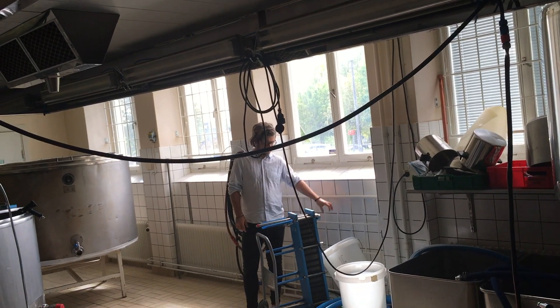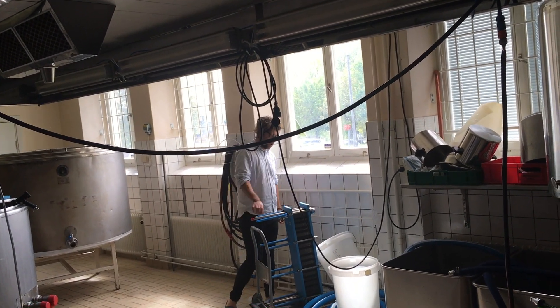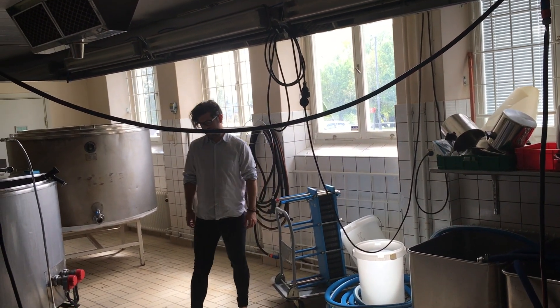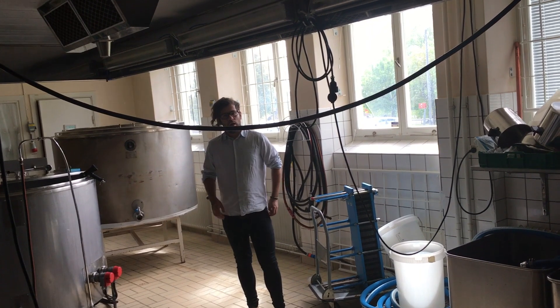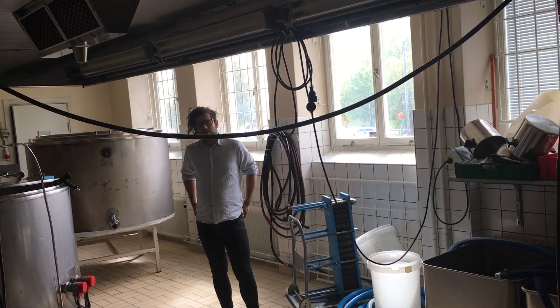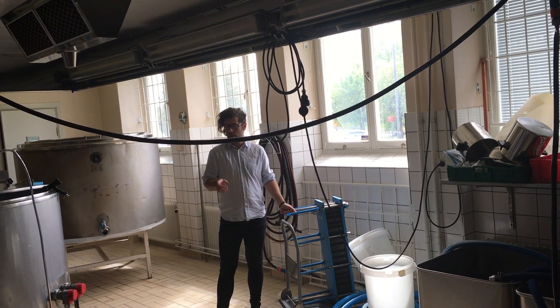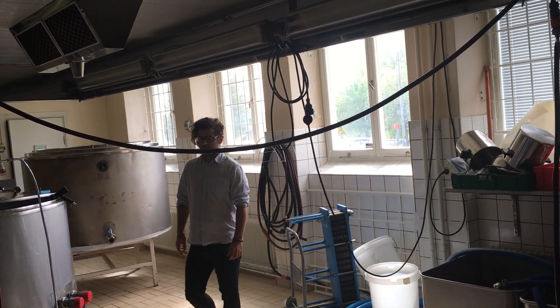We have cold water in here and hot water in there, and the cold water will chill the wort. How long does it take for a thousand liters? It takes about 45 minutes to chill it down. It's very efficient and a good pump with it.